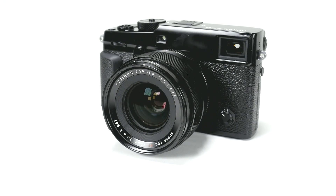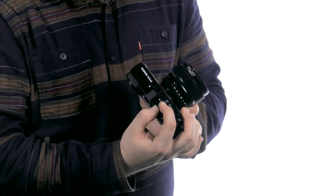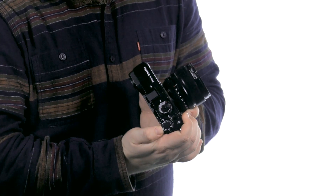What remains from the original X-Pro1 are those classic rangefinder looks, graphics, and the traditional direct controls, and Fujifilm's unique optical digital hybrid viewfinder.